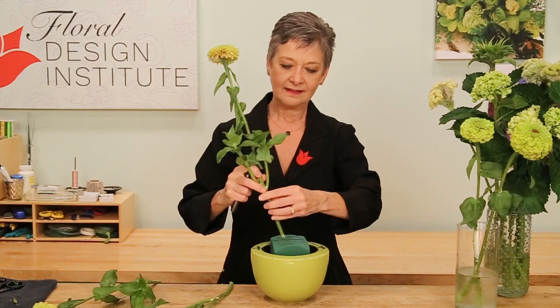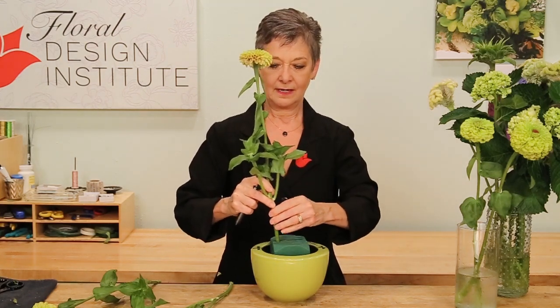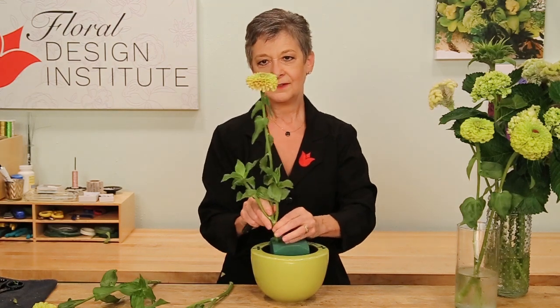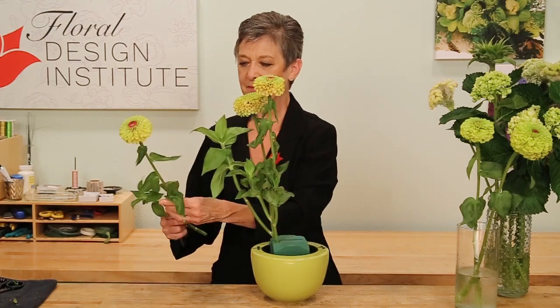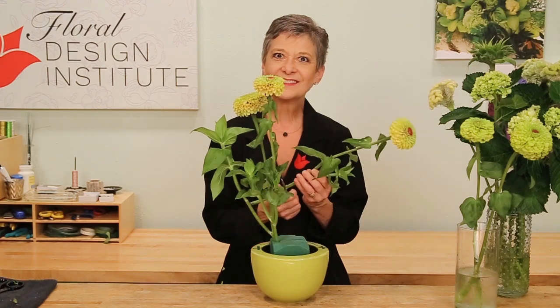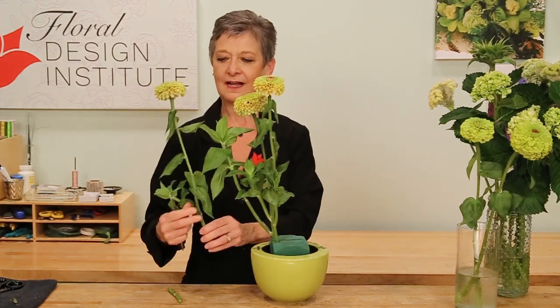Working off center and angling them and placing them as they would grow. Keeping them upright, maybe coming up this direction, turning its face, and coming in. And one more. Let's keep them all tall — I was thinking about shortening it, but no. It needs to be tall and beautiful and elegant. Turning it so the face shows and placing it in.